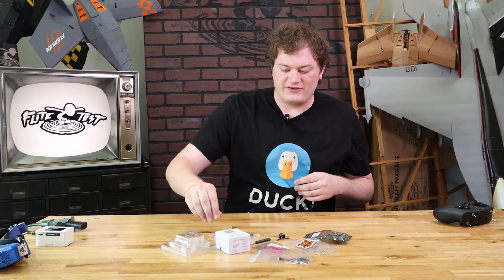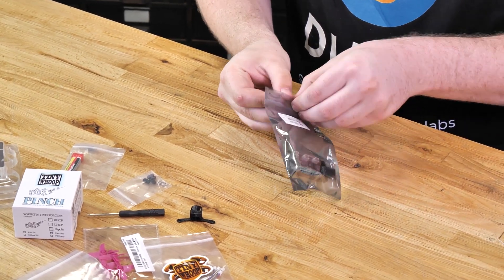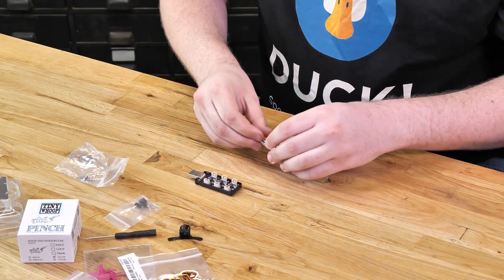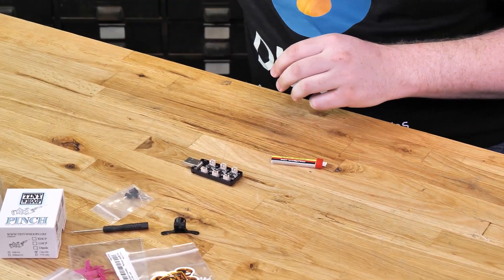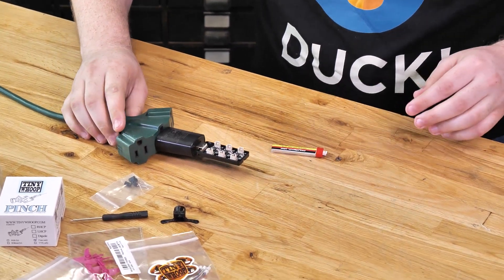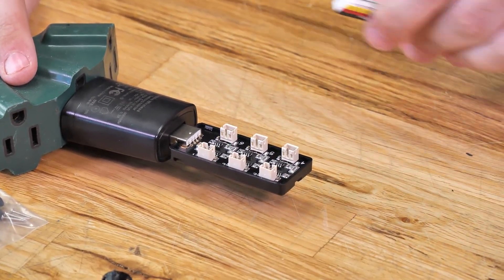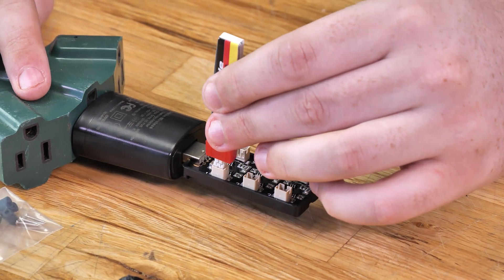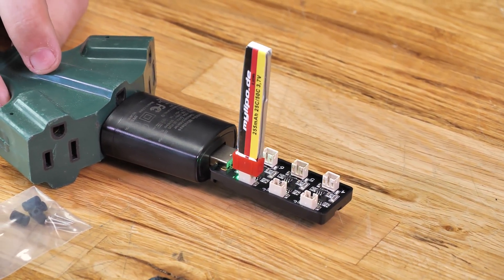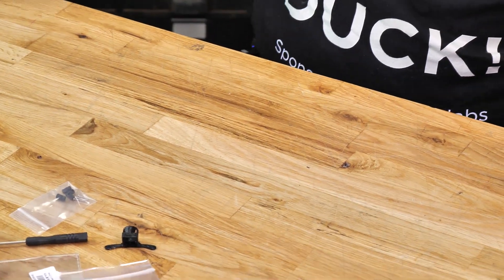The first thing we're going to start with is grabbing the charger and the battery. We're going to plug the battery into a USB port. You'll see all the lights start to flicker — that means it's ready to charge. You can pick any one of the six ports and plug your battery in. The light turns on solid green, and when that light turns off, that means the battery's done charging. We'll set that aside so our battery's getting charged while we build.